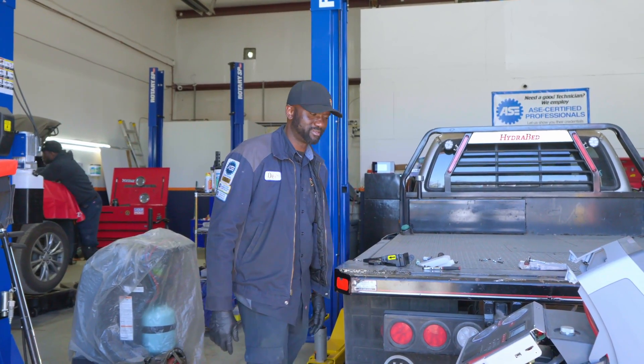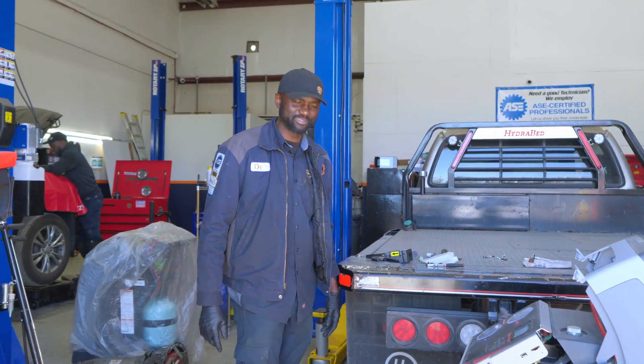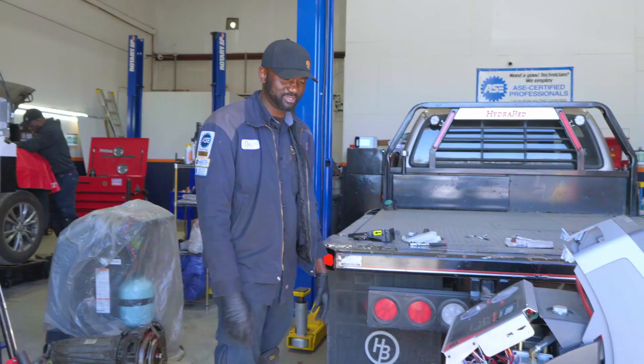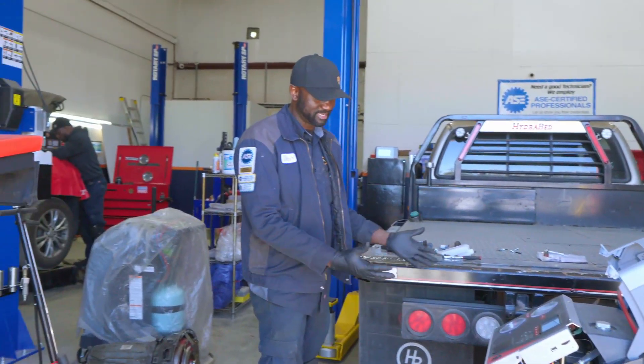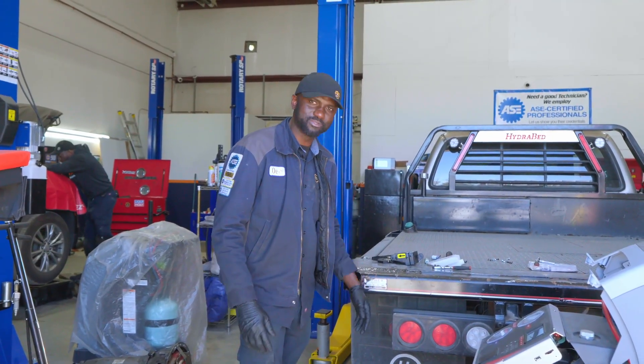Welcome to Kids Auto and Truck Repair. Behind the camera we have cameraman Matt — thanks for being here. I wanted to share this with you. This is going to be a quick video. I wasn't going to film it initially, but as I'm doing this I was like, you know what, let's film this. Hopefully this is going to help someone out there.